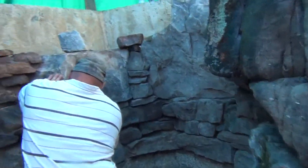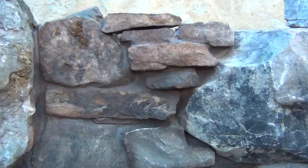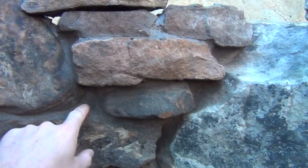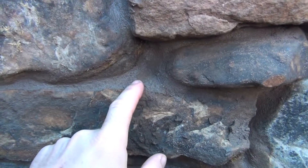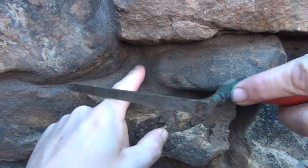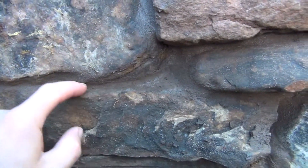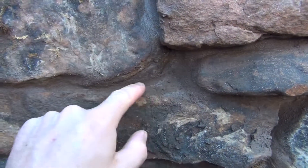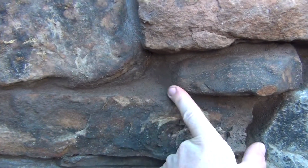We did have to come back so that we could scrape back the mortaring we did this morning, now that it's set up a little bit. What you do when you're looking at it to take the glossiness away from the mortar is you just rub it, and it becomes the color of the rock and looks a lot better. So we're just going to rub the mortar that we already set and then call it a day.